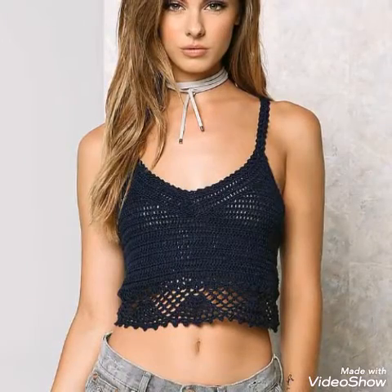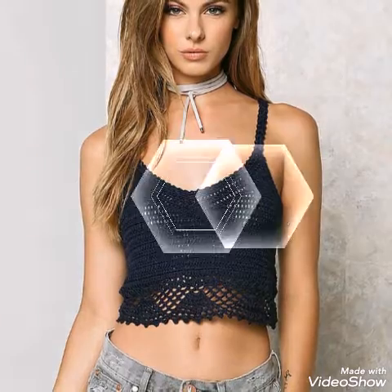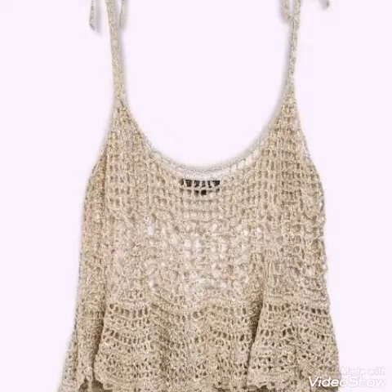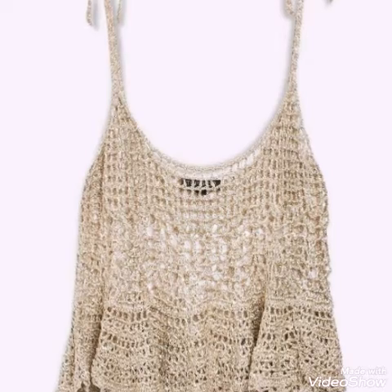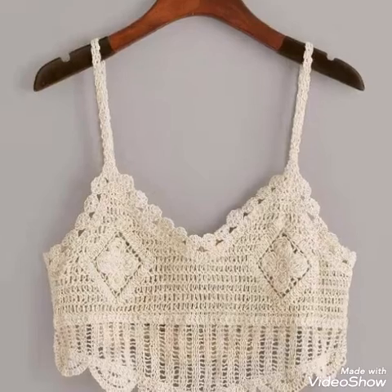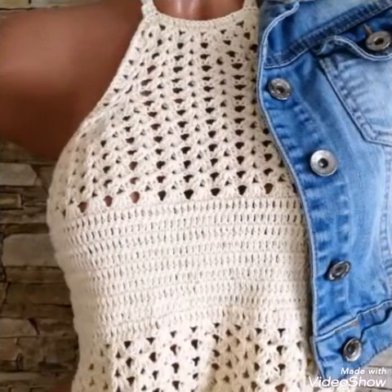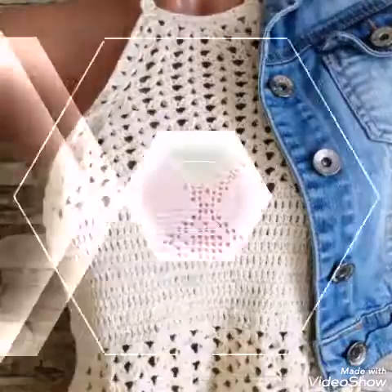But most of the designs are not front open, so you can make the top according to your requirement. If you want to make it front open, you can add a button closure to these tops like in a sweater. If you like these designs, give this video a huge thumbs up.